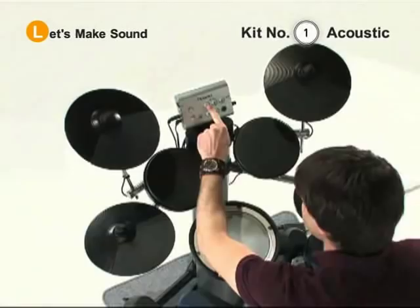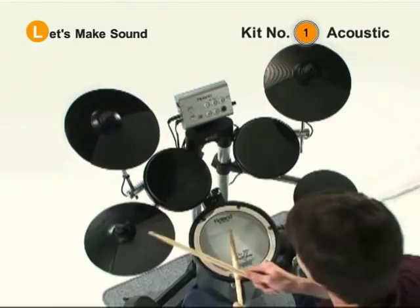Now let's check out some sounds of the HD1. First, let's start by pressing button number one. That will be an acoustic sounding drum set.